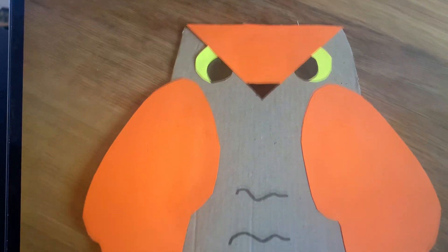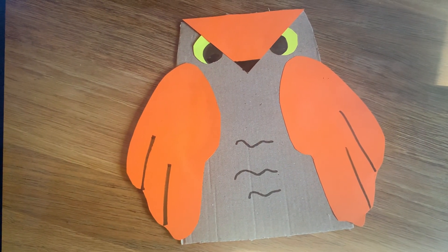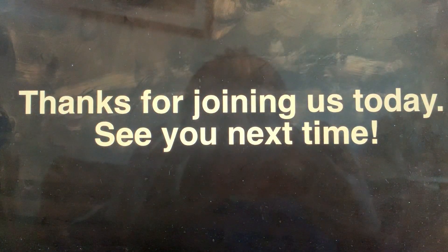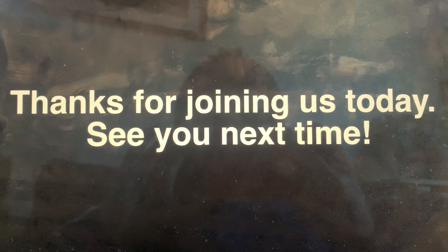If you want to add more detail, you can draw two lines halfway up each wing to make the wings look a little bit more feathery. But once you've done that, you're finished. Well done. Good job today at Art Club. Thank you for joining us. We'll see you next time.